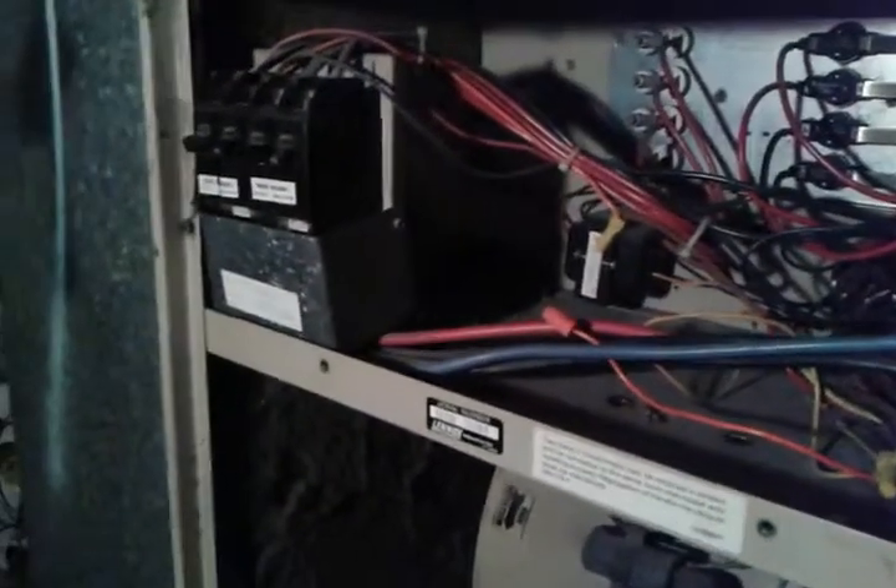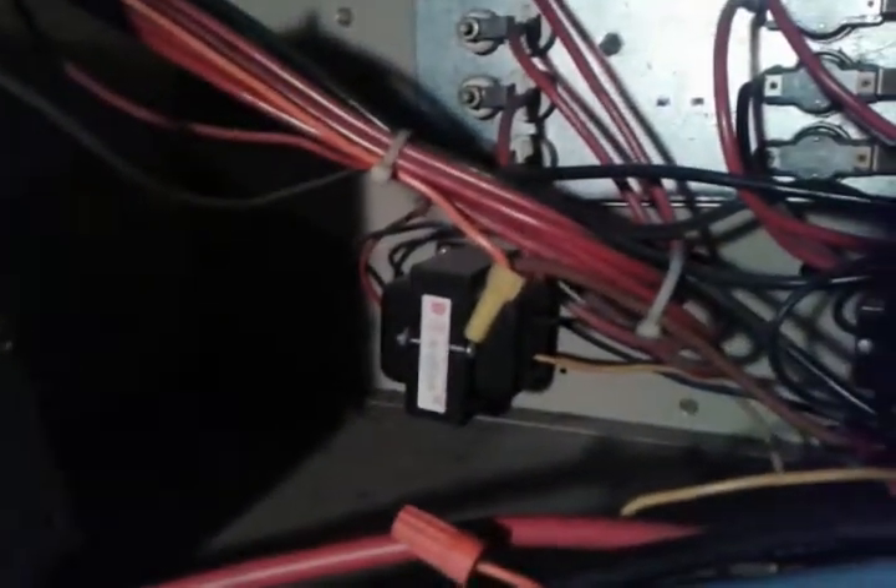We've got power coming in from the house — the main power coming in. We've got the breakers coming in from the lines coming into the house. That's 240 volts coming in there. Part of this 240 is running through a transformer which backs the voltage down to 24 volts, which is what we run our thermostat off of.